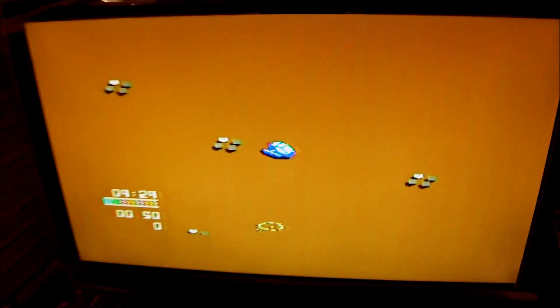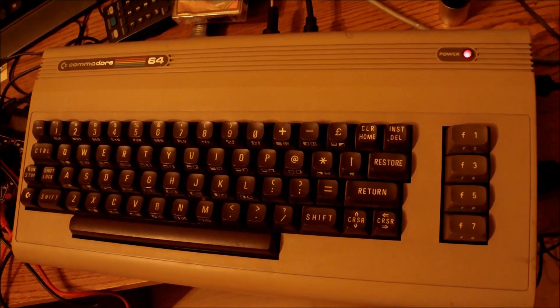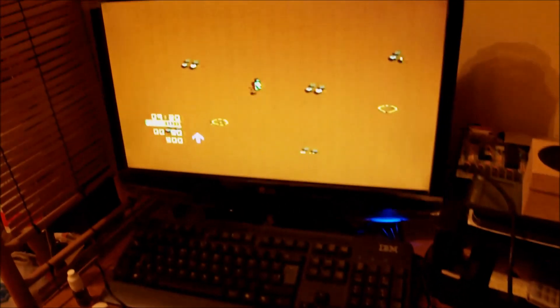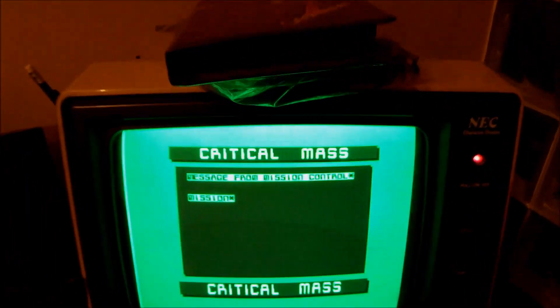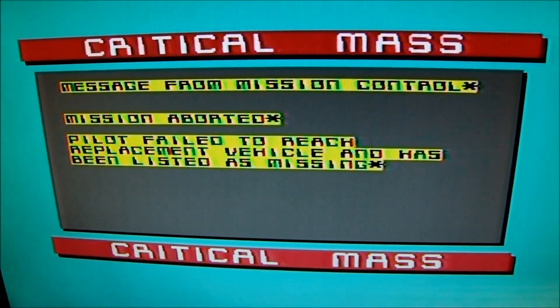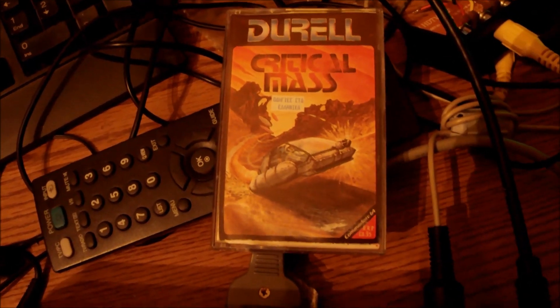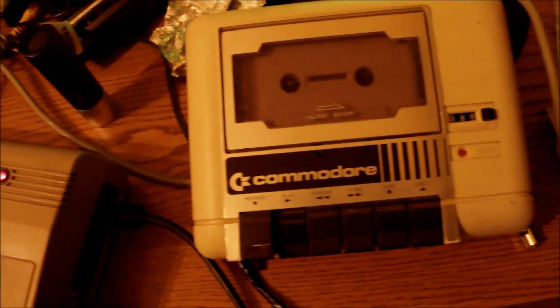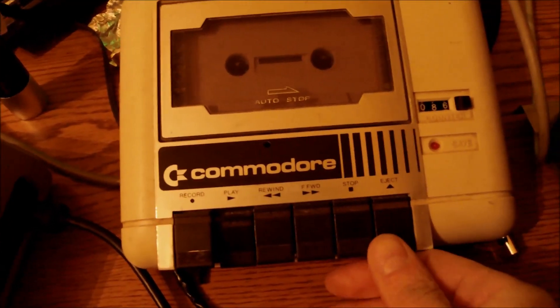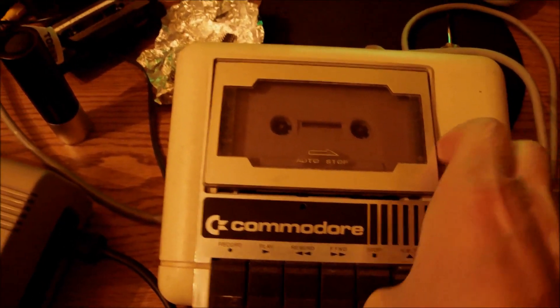You're going to do soldering in your own way anyway. The important thing is knowing the steps: how to detect faults and what are the best practices for dealing with power supplies, RAM issues, composite output signals, keyboard failure, tape recorder belt replacement — which is something I'm going to show in a future video.